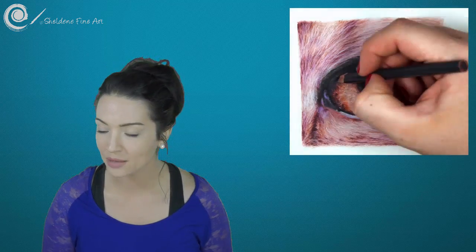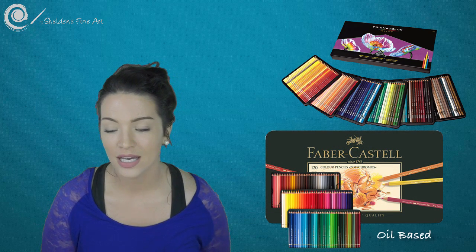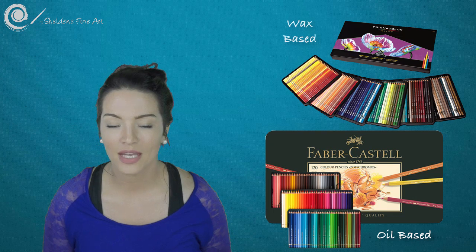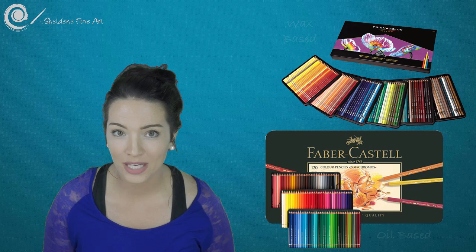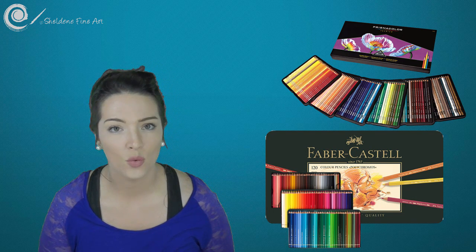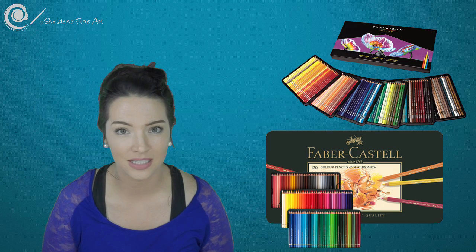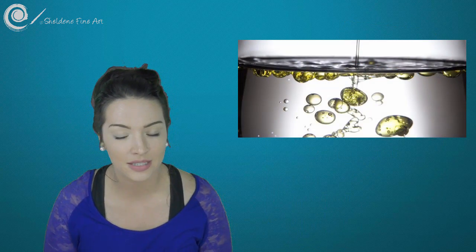I mainly use oil and wax based colour pencils. My two main pencil supplies are my Prismacolor Premier pencils and my Faber-Castell Polychromos pencils. The Faber-Castell Polychromos are oil based pencils and the Prismacolor are wax based pencils. I love using these two mediums together. Now because they are oil and wax based pencils, they need a solvent to blend them — water will do nothing, water just sits on top and doesn't do anything to it, much like mixing oil and water, the two just don't mix.